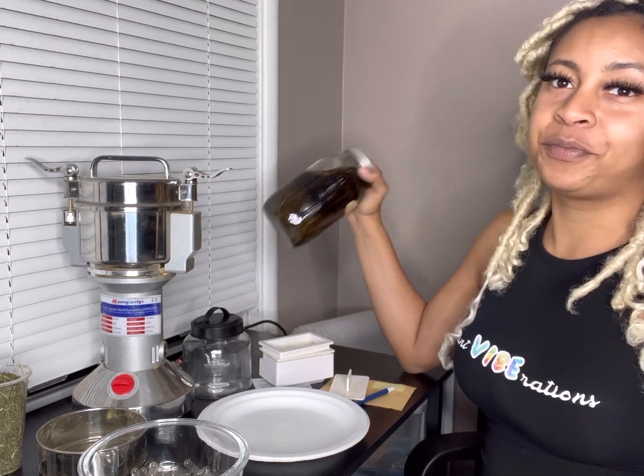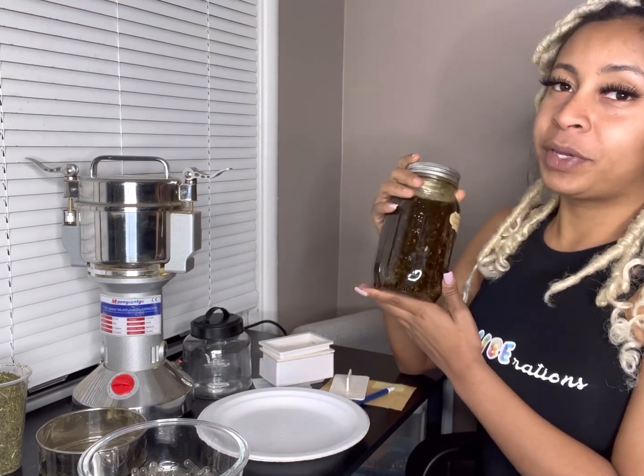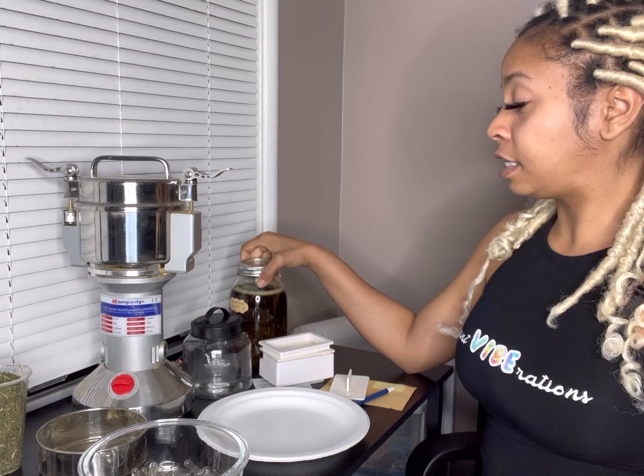Make sure your container is airtight. I'm running out of mason jars, so I'm going to be buying more soon, because I'm clearly going to need more to be doing these videos and making medicines at the same time.